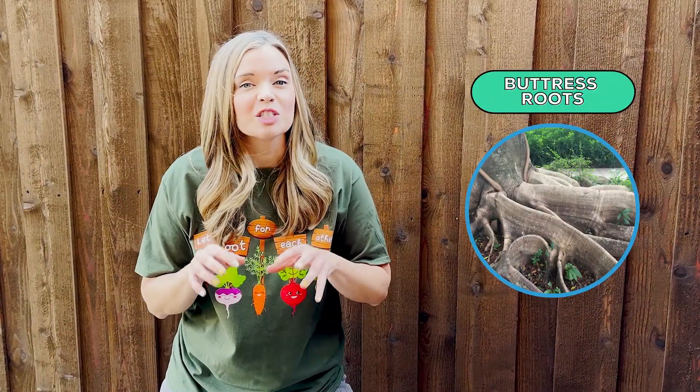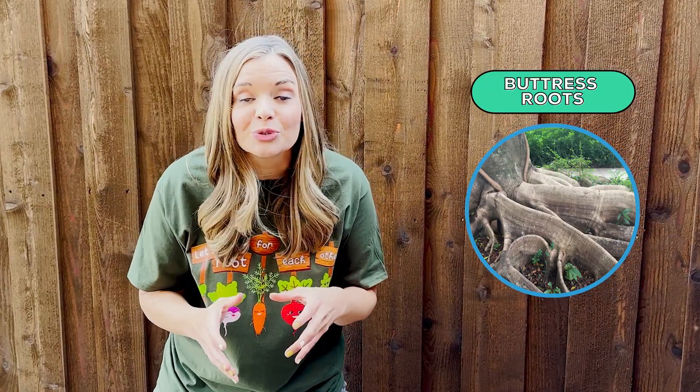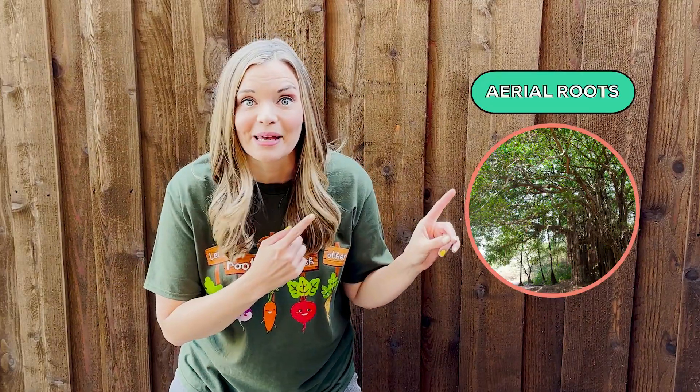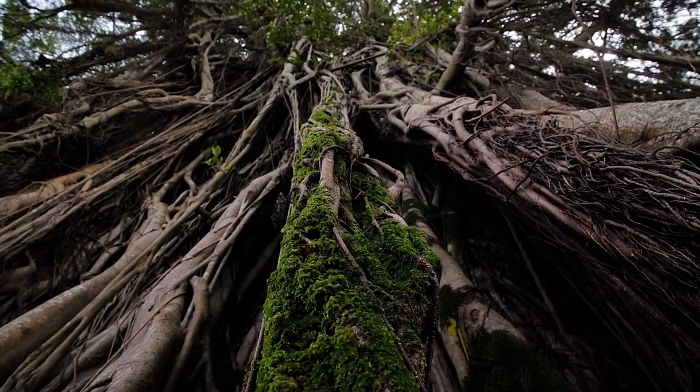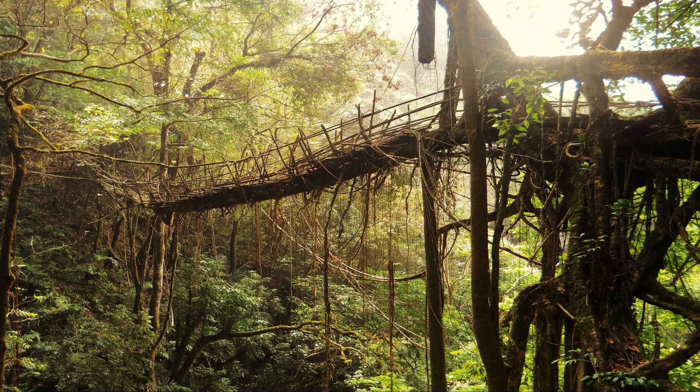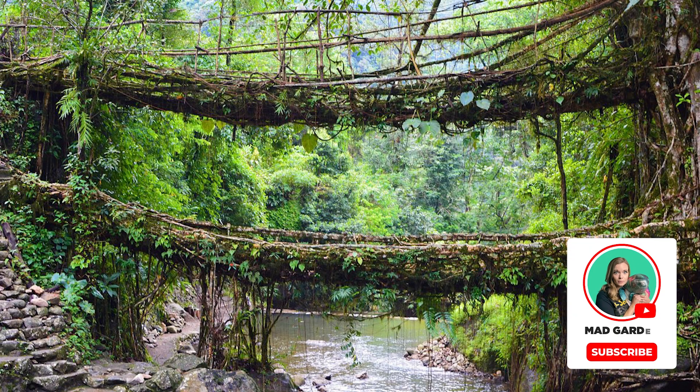Some trees have buttress roots that spread out partially above ground to give the tree additional support when soil isn't very deep. Other root types are aerial roots, like this banyan tree. Banyan trees send roots down from their branches into the ground and allow them to spread laterally over great distances. The Kasi tribe of Northeast India created a way to travel across flooded rivers by using the aerial roots of the rubber fig tree, building strong living bridges that could hold up to 50 people at once.